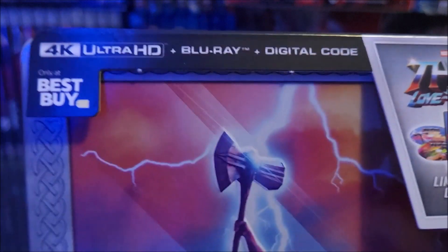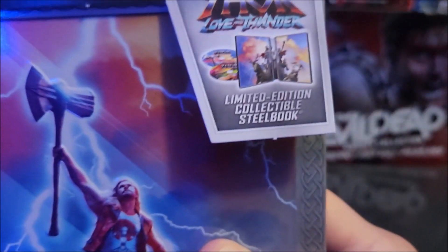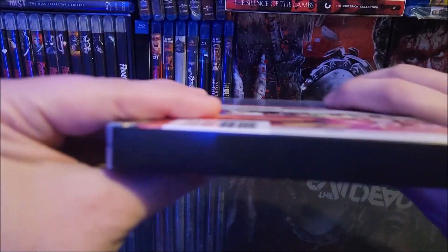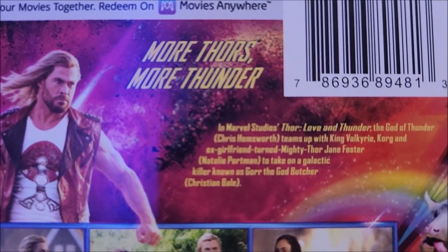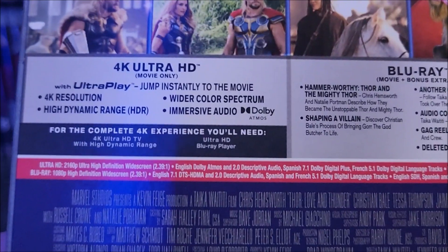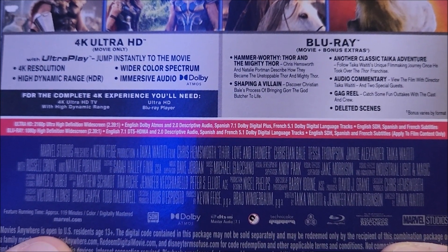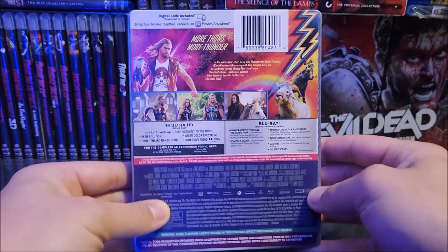Up at the top right here of the J-Card, it says it comes with a 4K disc, Blu-ray disc, and a digital download code — it says only at Best Buy. You've got a little picture right there of the Steelbook. On the back, you do have a little read-up if you guys want to pause the video. And down here, you do have your special features and your specifications — pause the video and you can read all those. And here is the full back of the J-Card.